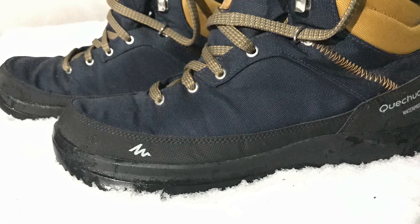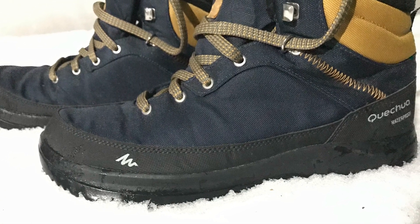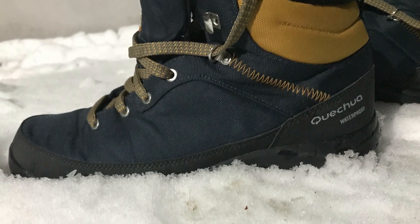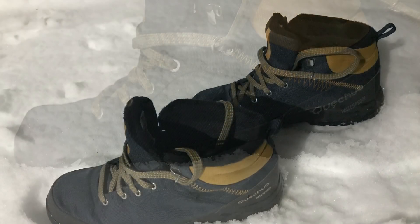Today I tested the Quechua Snow Hiking Shoes by Decathlon. I walked for about 2 hours in ankle-deep snow and the shoes were perfectly warm and absolutely waterproof.